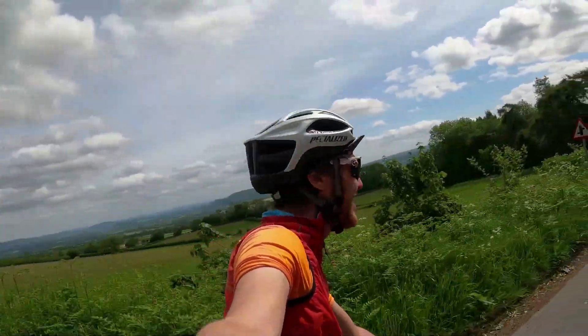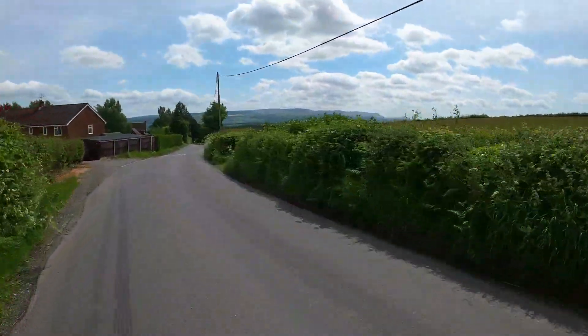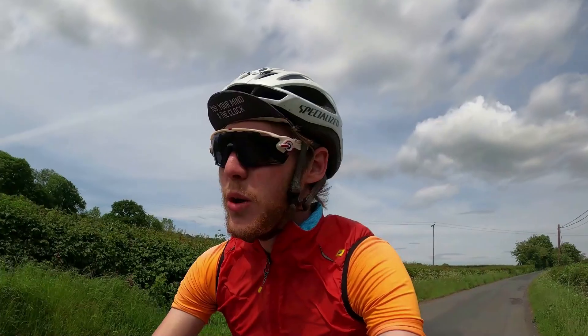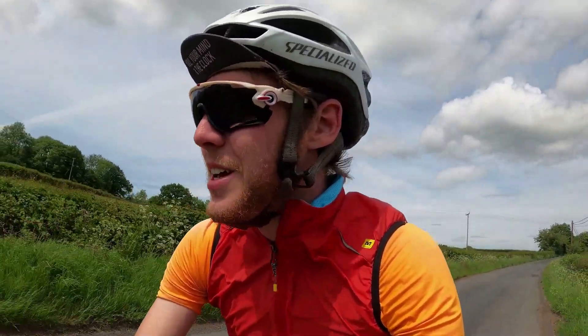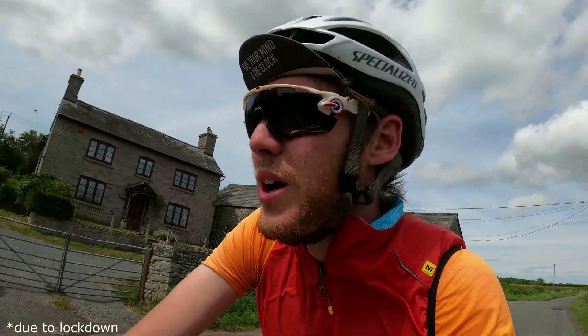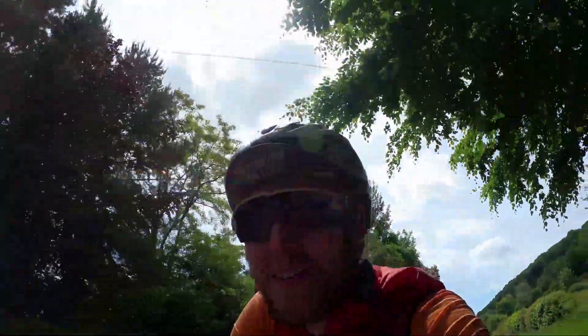This is why the climbing is worth it! I had to be quite careful planning this route because Wales is literally just a few fields away, and currently we're not allowed to go into Wales. But now we're going to have some nice roads ahead.